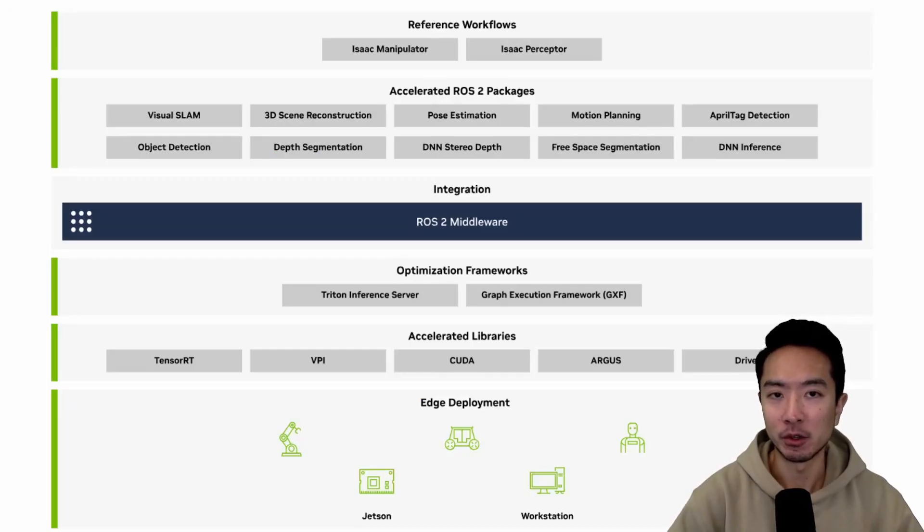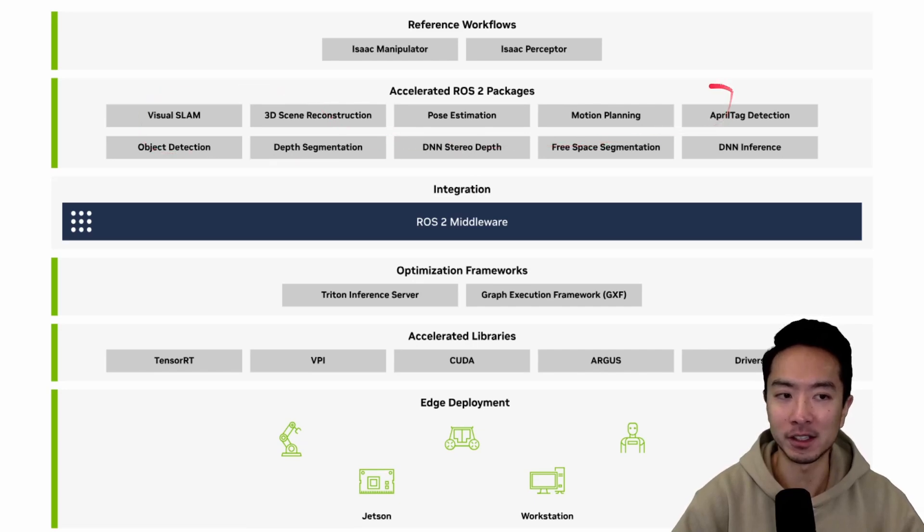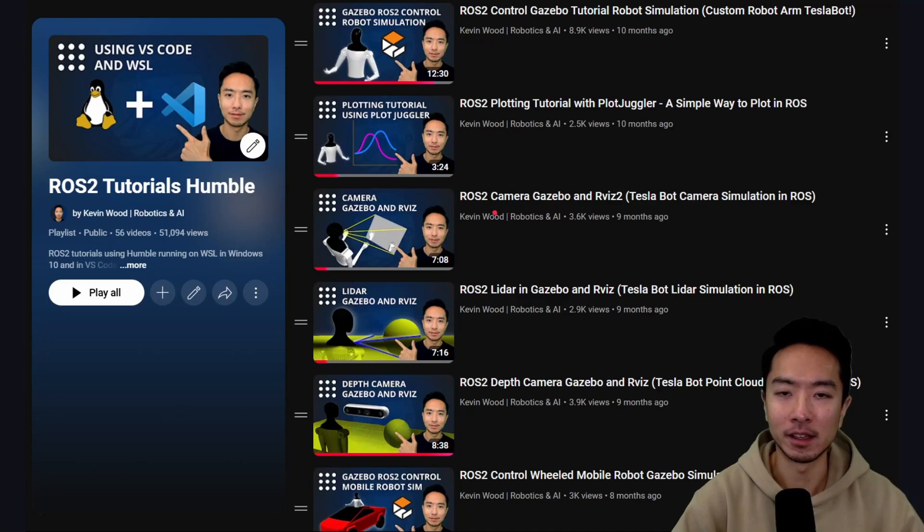Another great aspect is its strong ROS support. NVIDIA released their own Isaac ROS, and many of its packages are GPU-accelerated. ROS is a framework that lets you quickly prototype robotics projects. If you're new to ROS, I have a playlist on my channel that goes from the basics to advanced concepts including control and simulation with Gazebo — check it out to get ready for Isaac ROS.